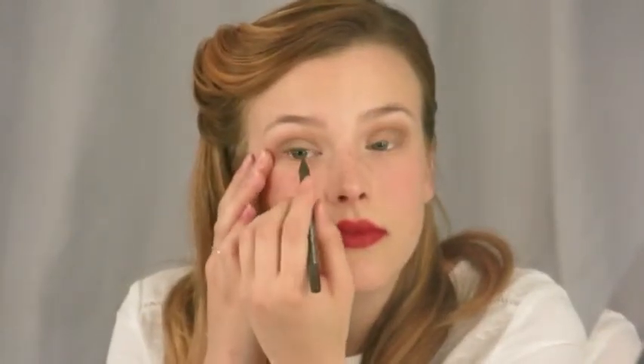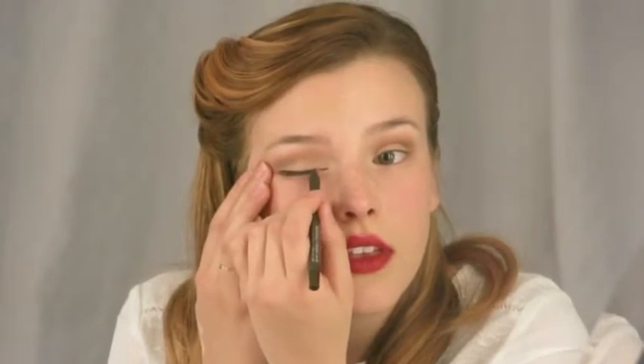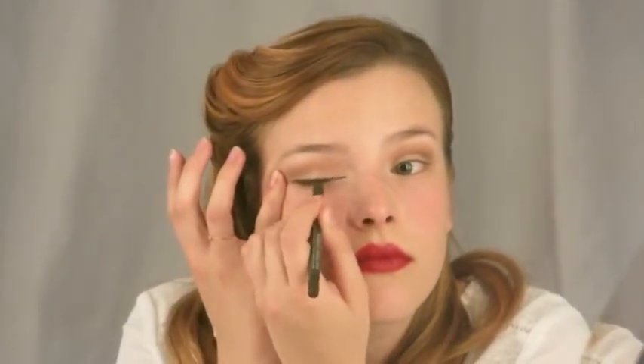Grab your favorite eyeliner and move on to step three, which is to define the eye. We're going to be lining our upper lash line, which adds definition to the eye as well as makes our lashes look fuller and thicker. I'm going to be using a pencil liner for this. I like to use a pencil for an everyday eye because it's a little quicker than having to be meticulous with a liquid or gel liner, and it adds a softer look. I'm using a deep chocolate brown to go with my neutral warm color palette.